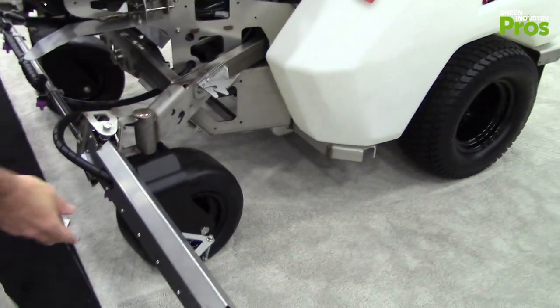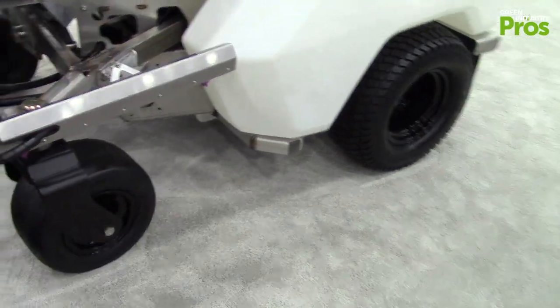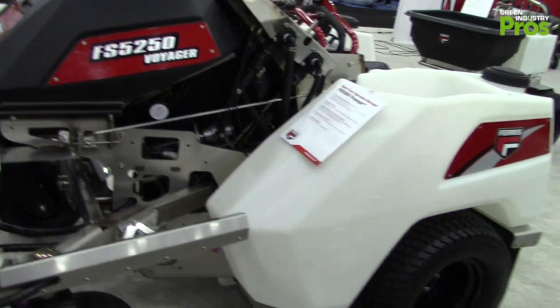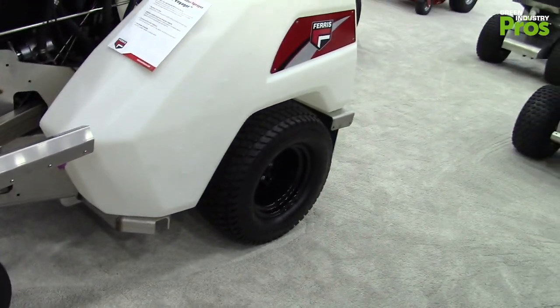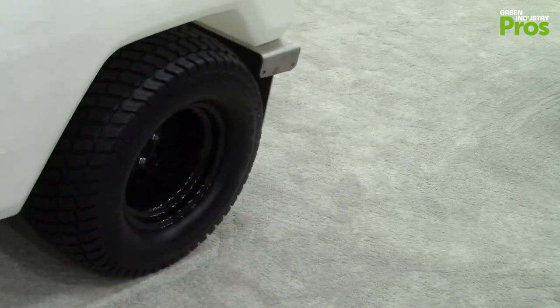Every big machine needs big tires for flotation and reducing compaction on the turf. You'll notice those are the biggest possible tires you could put on a machine in the industry right now.